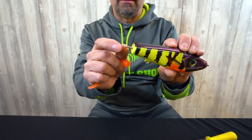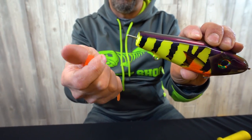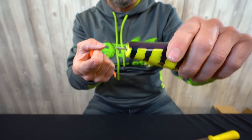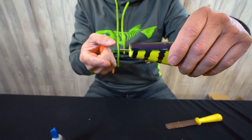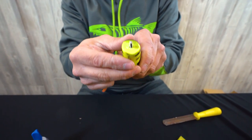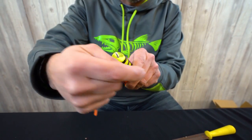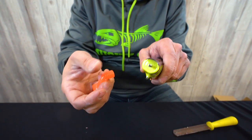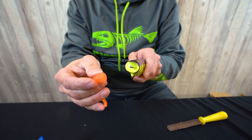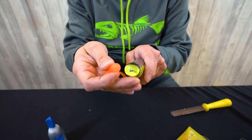Most glide baits will have some kind of pin coming out of the bait. I happen to use a screw, which I think sticks a little better because of the threads. First, make sure your pin is straight — if you've hit the bottom or stepped on it in your tackle box, it can get off center. Also, especially in wood glide baits, this pin is sometimes not perfectly centered because the drill bit wanders, so compensate for that if needed.